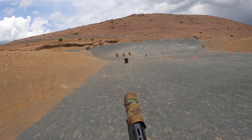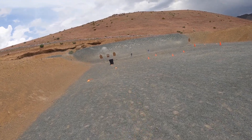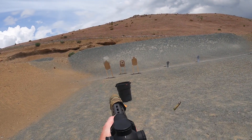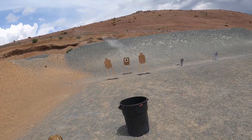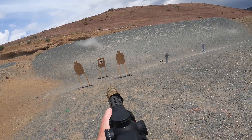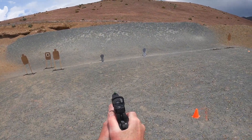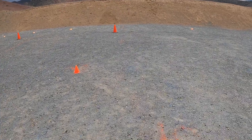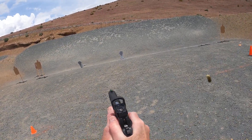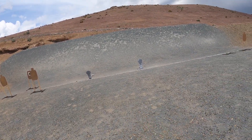Shooter ready. Standby. Get her out of here. Got it though. Hit, hit, hit, hit. There you go. Hit, hit. Hit, hit. Nice. Unload show clear.